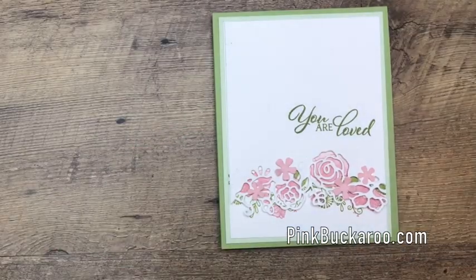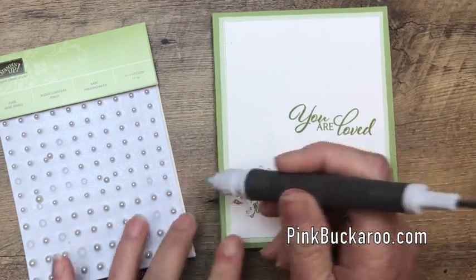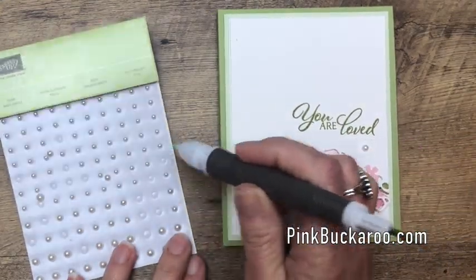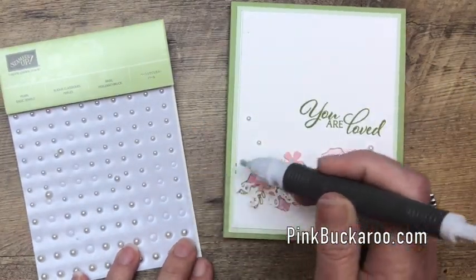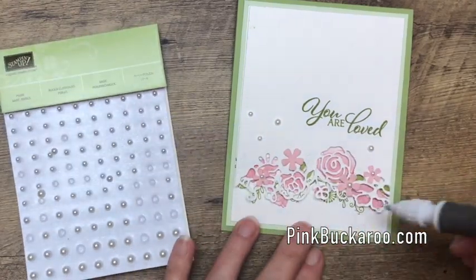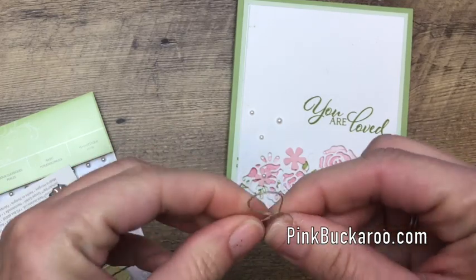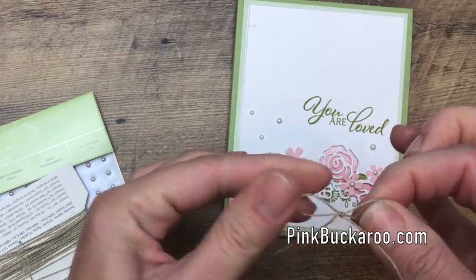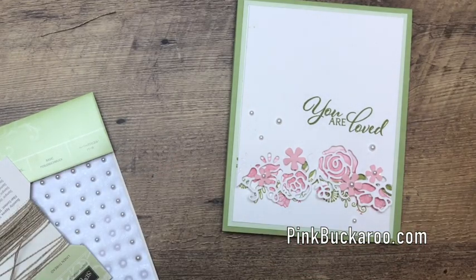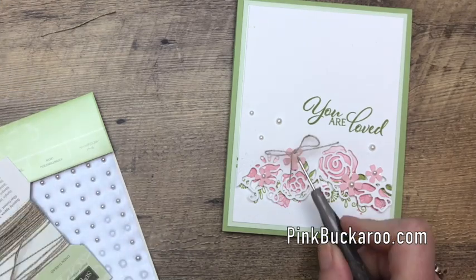The basic pearls are perfect for this. I can use the putty end of my Take Your Pick tool to set them down where they go — it picks them up and when you set them down they already have adhesive on them, so they stay exactly where they need to stay. One last thing: I'm going to add a tiny little linen bow. Linen thread is probably my most-used trim. I like that it's lightweight and it doesn't bulk up your card a whole lot.